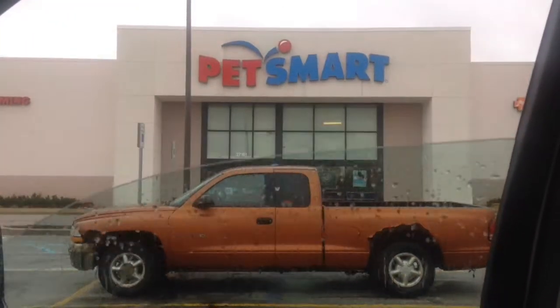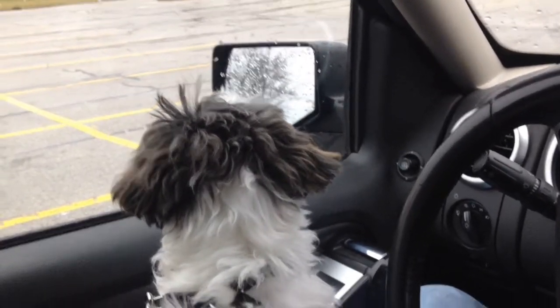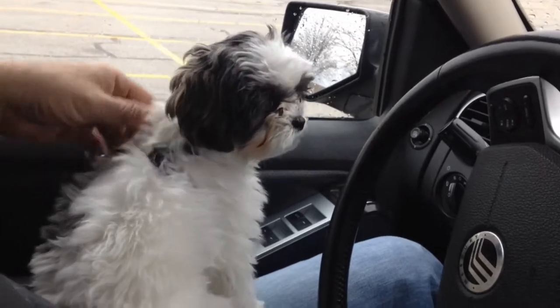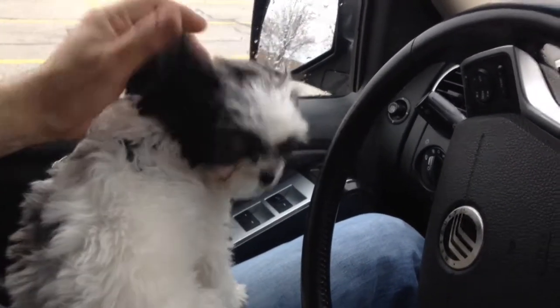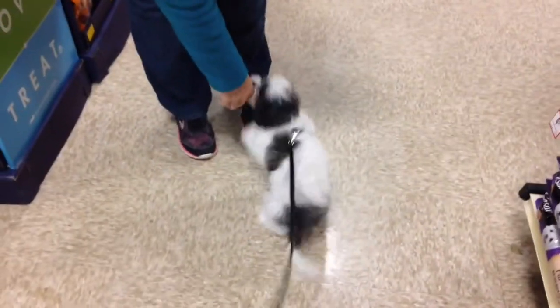We are at PetSmart! Good morning guys — I'm on vacation today, took a couple of vacation days. Boo is going in for a little bit of grooming today. He's kind of puffy, so we're gonna take him in and see what happens. I'll show you the before and after. We got here a little early, about 15 minutes, so we're gonna walk around the store and see what Boo can come up with — he likes sniffing every freaking thing in the store.